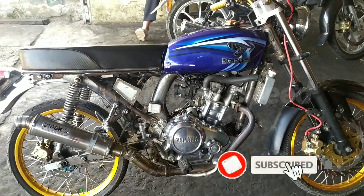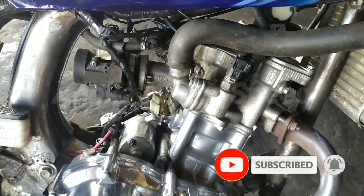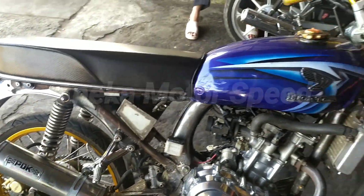Assalamualaikum warahmatullahi wabarakatuh guys. Jumpa lagi dengan saya, Naga Motor Kaisalak. Video kali ini ada motor Vixen modif CB. Kita lihat nih guys, stasisnya CB tapi mesinnya Vixen.